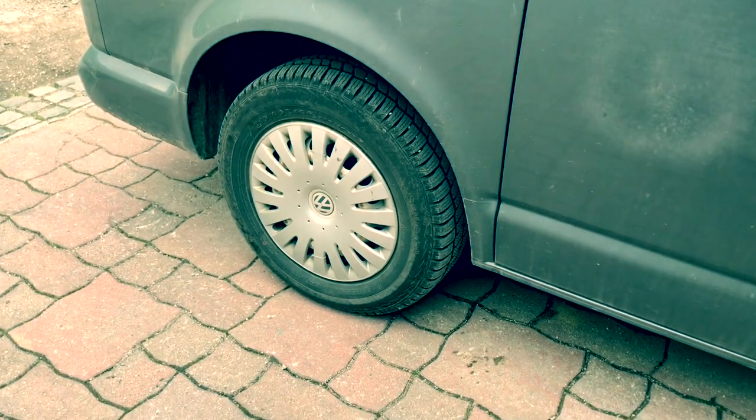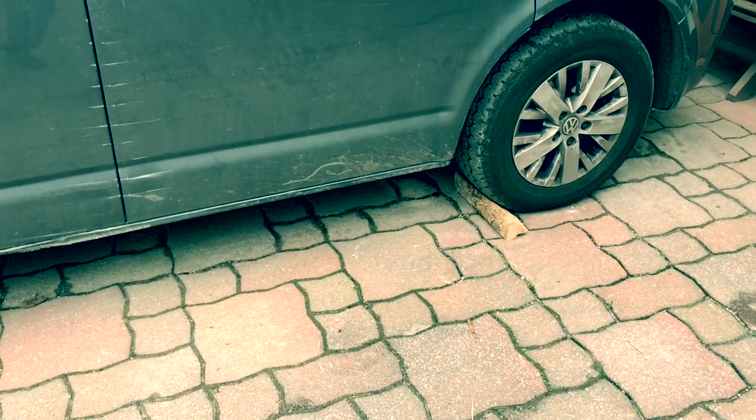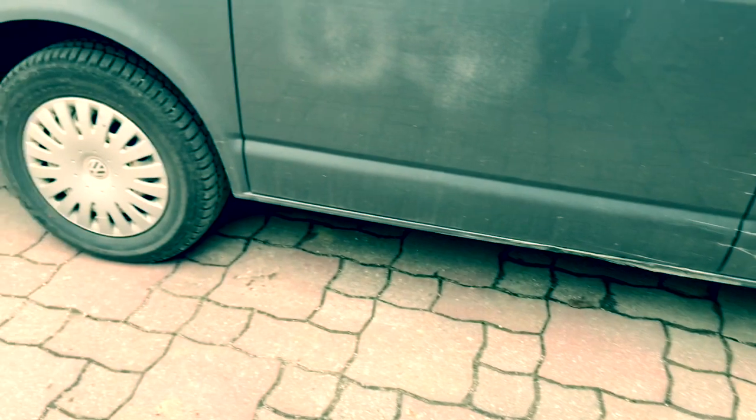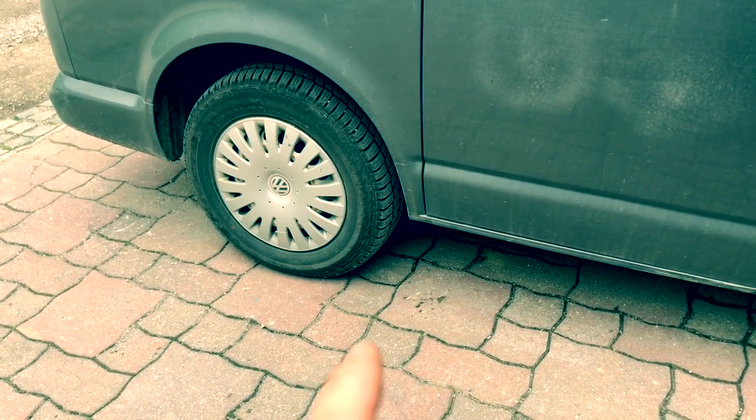I'm going to show you how to take them off and put the new ones back on. First of all, put a little chock under there — we don't want the van going anywhere when we jack it up. We're going to need to jack it up, put the axle stand underneath it and then remove the wheel.